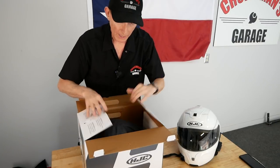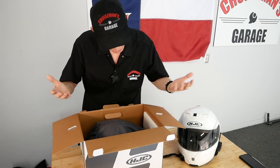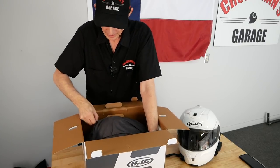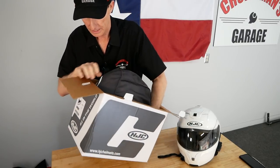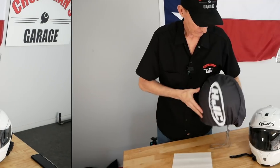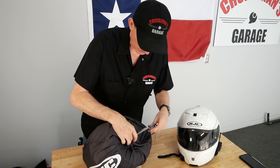First of all, this box came inside of another box, so it was really well packed when it arrived. I ordered this from RevZilla — it's the first time I've ordered from them, but I thought I'd give them a try. Good experience, good price, good delivery. The helmet is in a helmet bag. I'll probably never use this helmet bag again, I don't usually use these things, but they're nice to have. It's a nice bag.